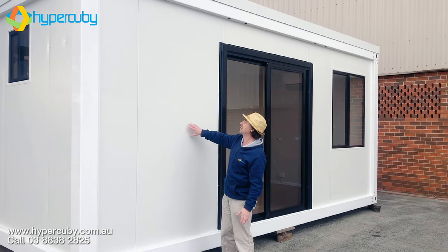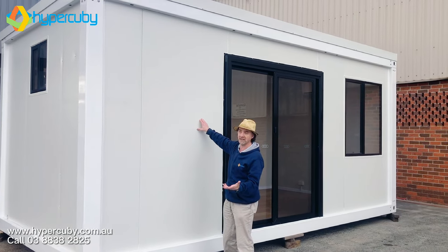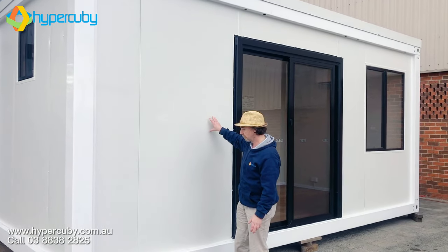Here's something worth looking at too — the wall structure. That's what you're getting with that.